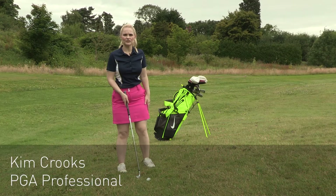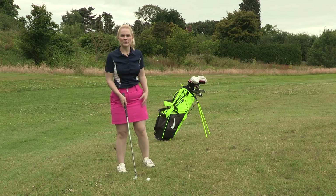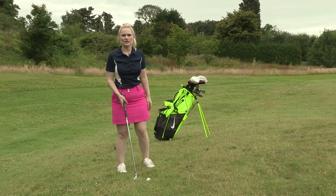Hi, I'm Kim from American Golf. As you can see, I've got an uphill lie just short of the green. I want to hit this shot and get as close to the pin as possible.